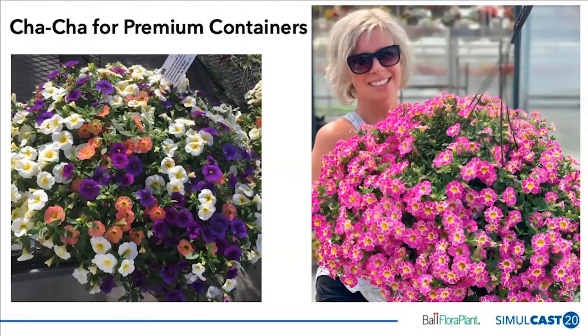On the left-hand side, you can see how you can mix these products — quite often our premium containers are combinations or mixes. Here you can see Cha-Cha Frosty Lemon, Cha-Cha Diva Apricot, and Cha-Cha Deep Blue mixed together. That uniformity in vigor, flower timing, and habit means they mix very effectively. You can with confidence mix these five colors together to create cool combinations.